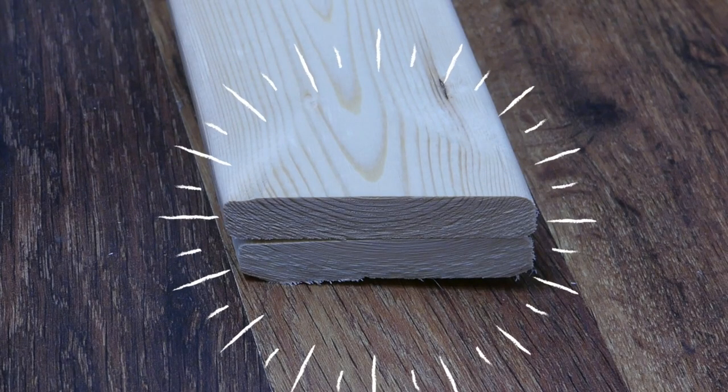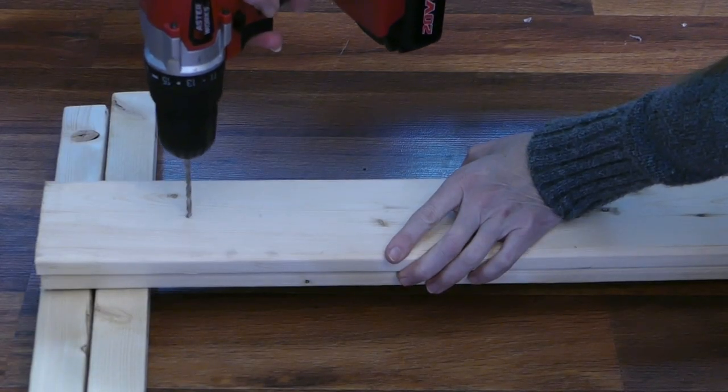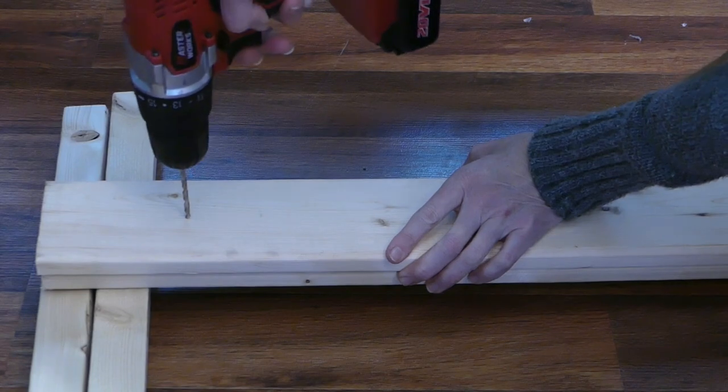Stack both 1x4s on top of each other and line up so that the 15 degree cut ends are exactly matched. This is the bottom of the ladder, so they must be lined up perfectly so it sits straight on the floor. Drill a pilot hole at each of the five markings and drill through both boards at once.